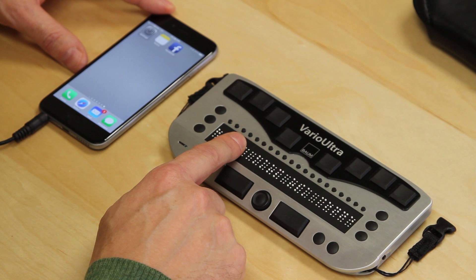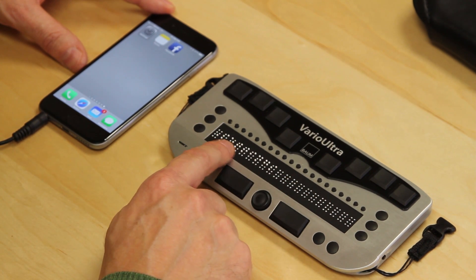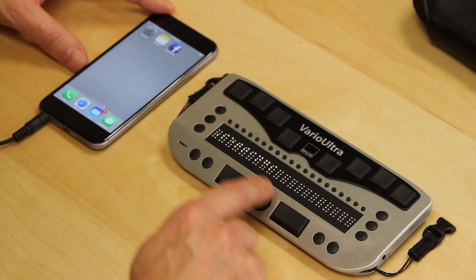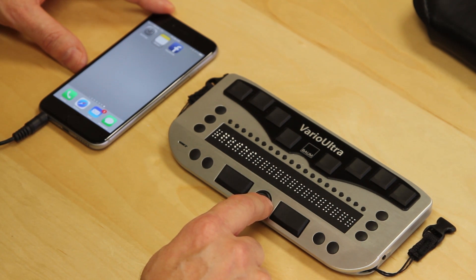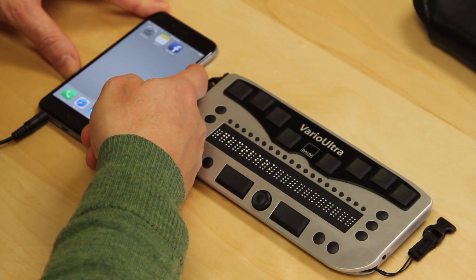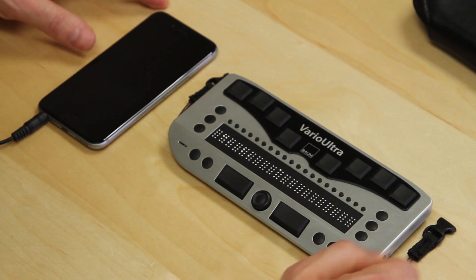I use the fingerprint to go into the device. It's now displaying the word settings on the Braille display, which is the icon we're in. Using the NaviStick I can navigate to notes, Facebook, and double tap to open. We are now connected once more. When we're ready to leave, we press the power button of the phone — Vario Ultra vibrates to indicate the connection has been lost — and then we can switch off the Vario Ultra.